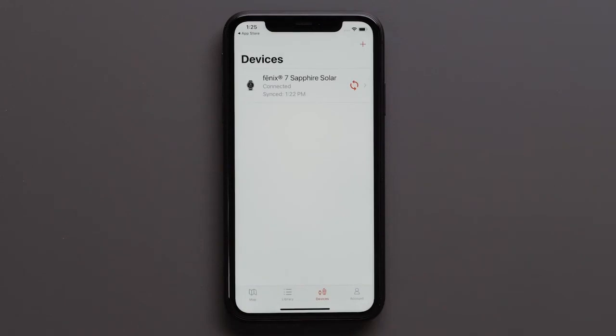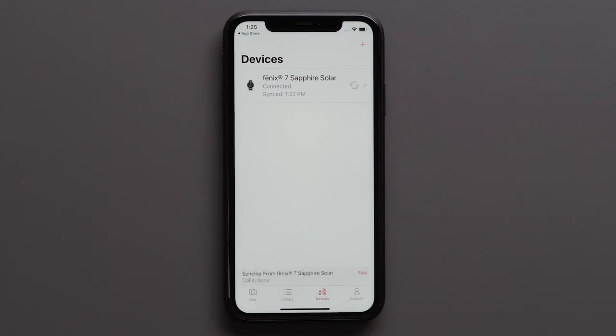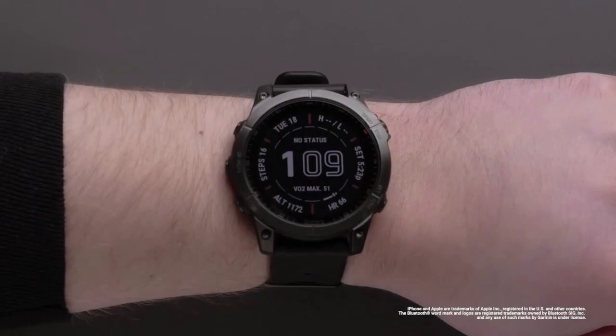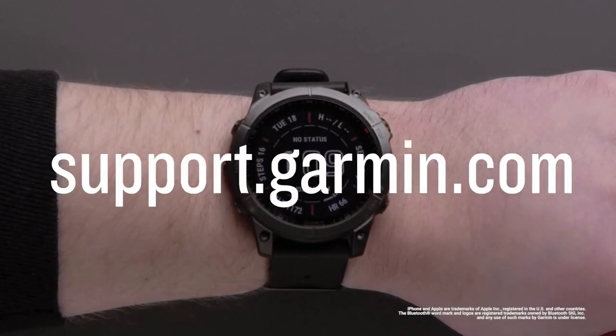Your watch is now paired to the Explore app. Your device data will now sync with the Explore app and your watch. And that's it! Be sure to visit support.garmin.com for other helpful videos on the Explore app.